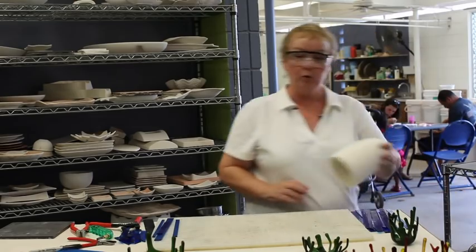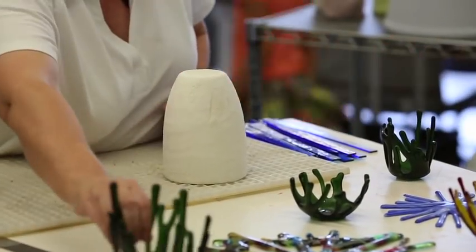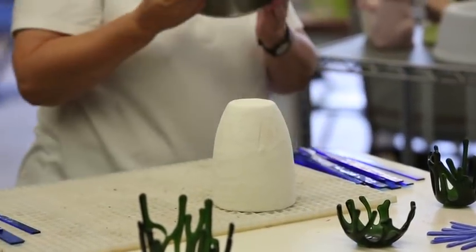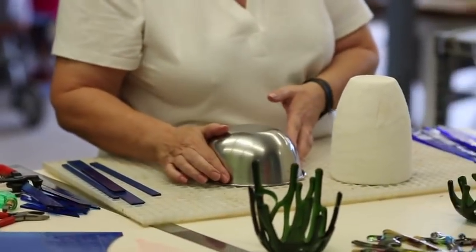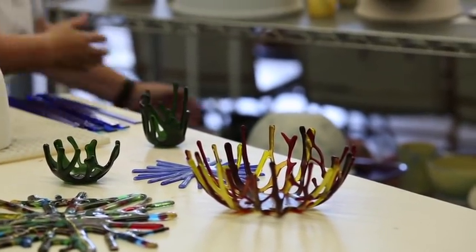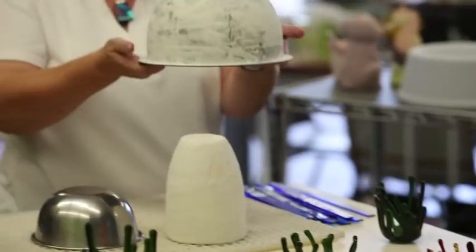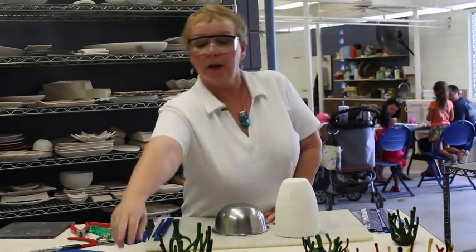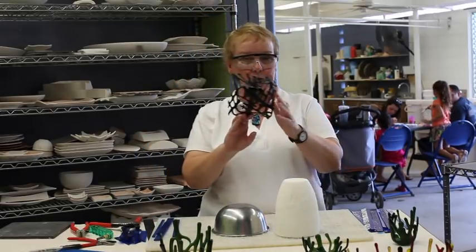You can use a mold like this which will give you one particular shape, or a mold like this which gives something similar but shorter, or another mold that gives more of a different shape. You can also do something like this one which is square.